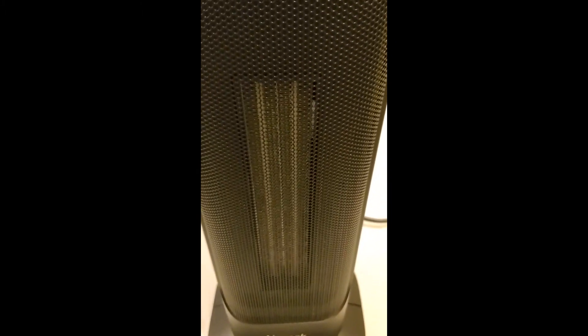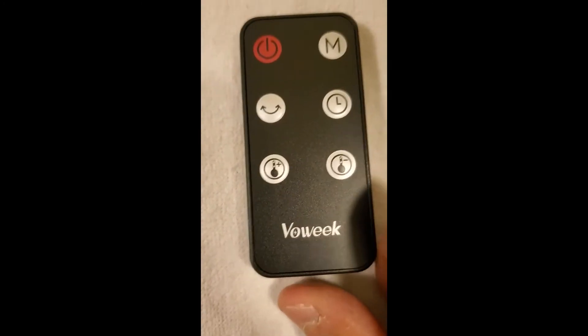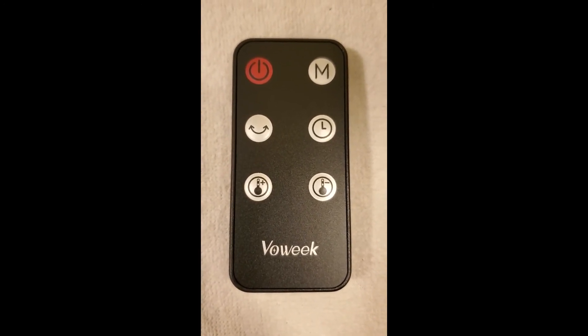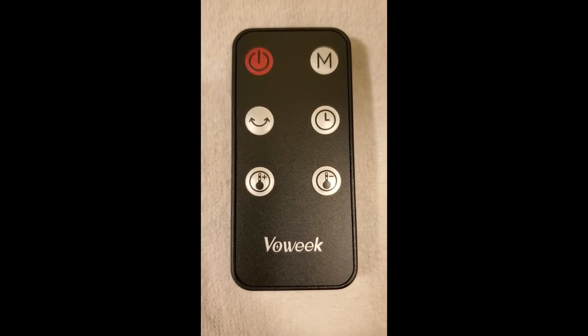If you need a heater, go get one of these — brilliant. I forgot to mention it does have a remote, so you can do all these functions from your chair and adjust the heat and everything else. Sorry about that, still five stars — you need to go get one.